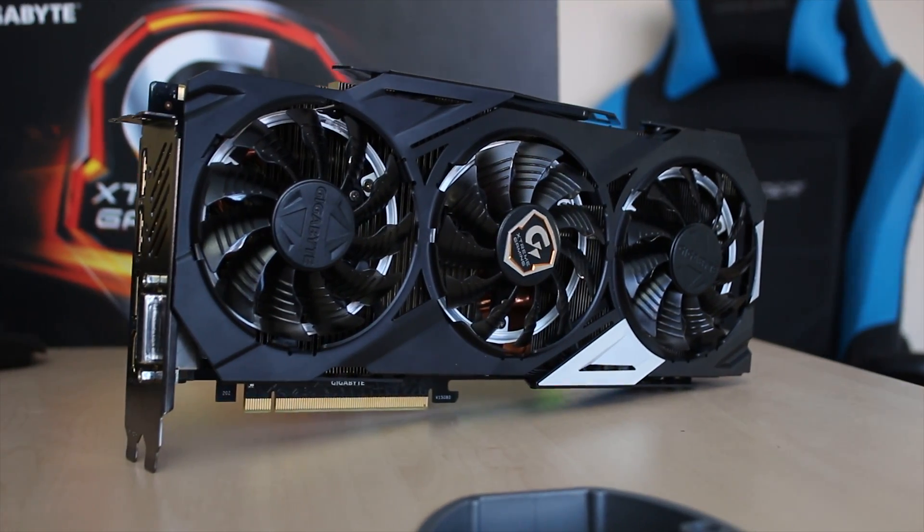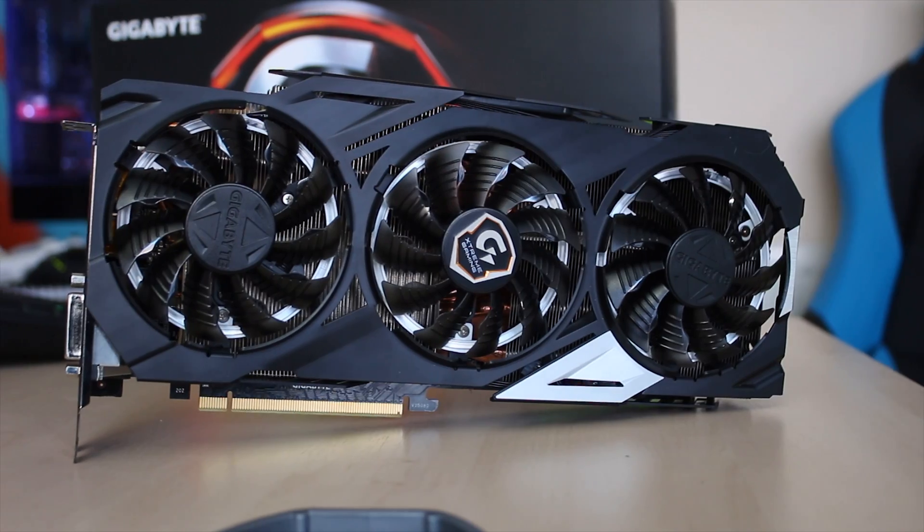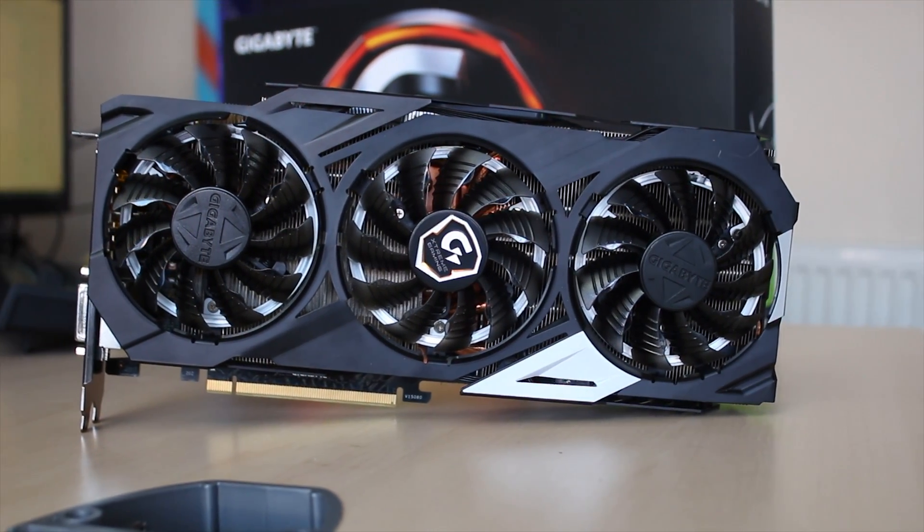This is an incredibly powerful, very stylish, and overall pretty awesome graphics card. Stick around to find out more about Gigabyte's 980 Ti Extreme Gaming Edition.